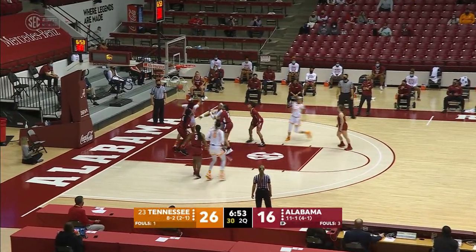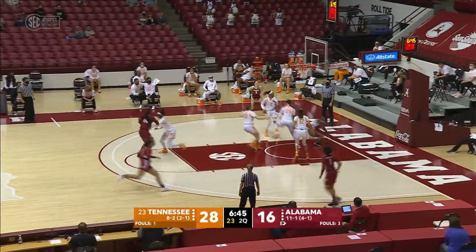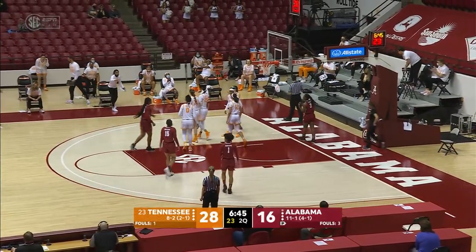Here's Burrell into the paint. Spins, puts it up from eight feet. Good. Lewis dribbles down left, puts it up — shot blocked by Horstead out of bounds.